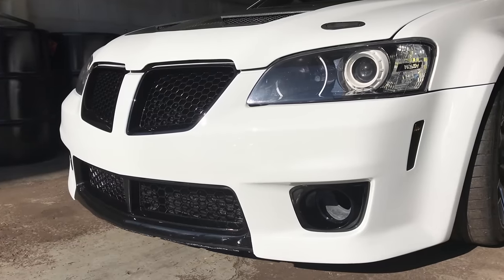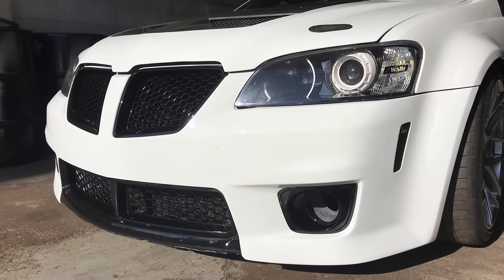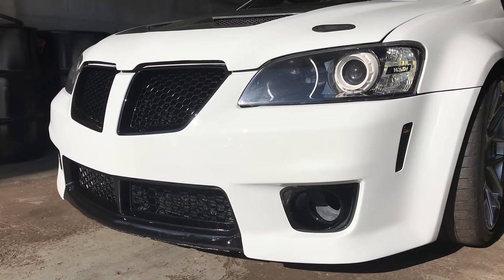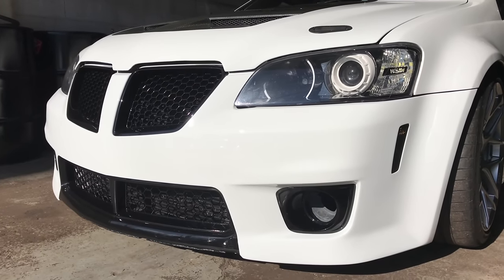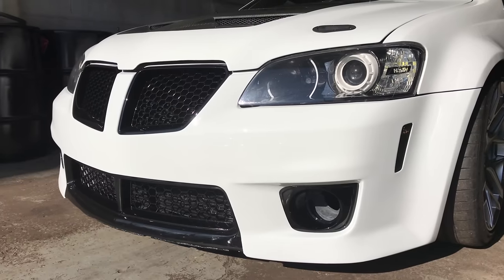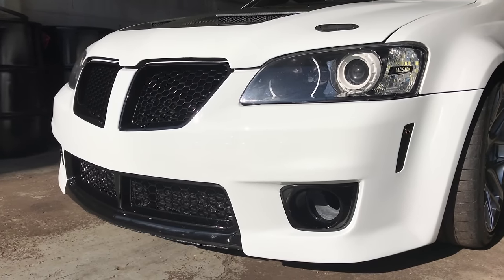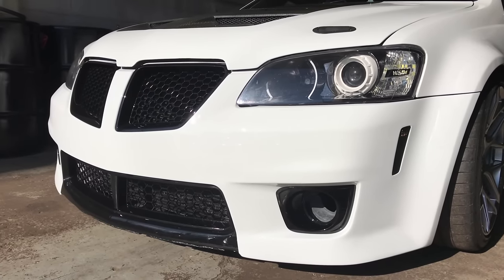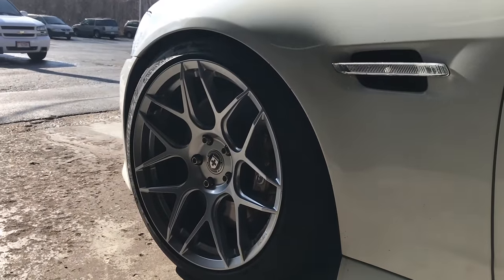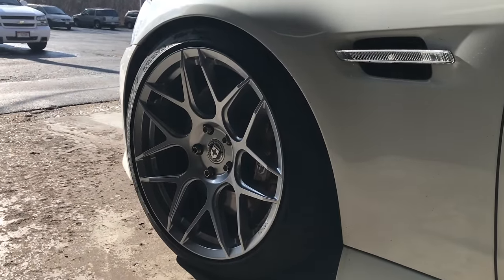You can notice the front bumper has been repainted. Last time it was on a tow truck the guy decided to scrape up the whole front end and there were a few stress cracks — the whole bottom was just scraped, it just looked like ass. And you'll notice my new wheels, they are HRE FF01s.